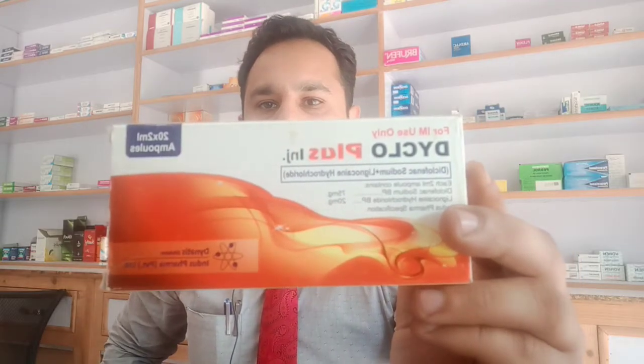This video is going to be on Diclo Plus injection. This injection has diclofenac sodium and lignocaine hydrochloride in it, and it is made by Indus Pharma. The price for the box is 344 rupees.